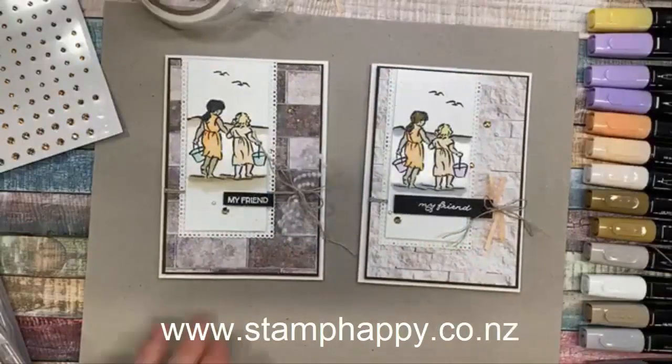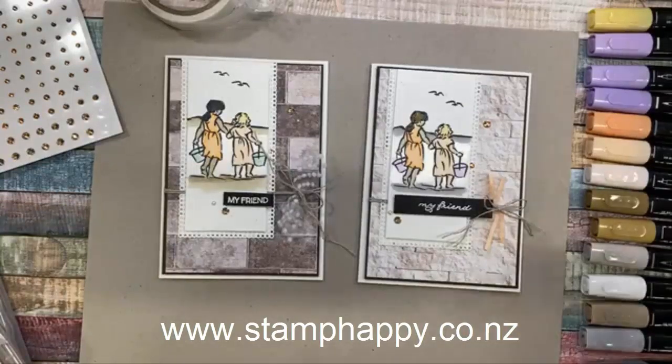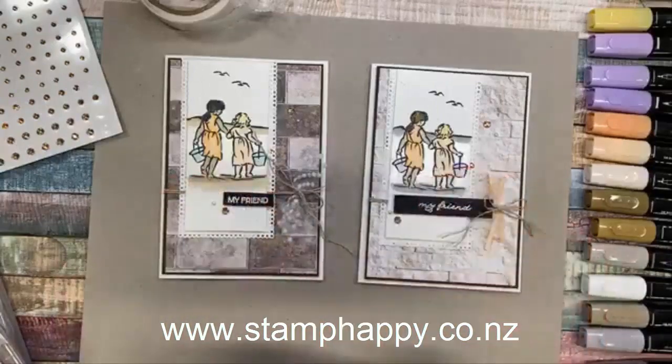I just wanted to have a little moment to say well done, and I appreciate my friends of every color, and I appreciate my friends of every color accepting me, whatever color and culture we all are. I hope you've enjoyed that and maybe think of using your stamp set in this way as well.